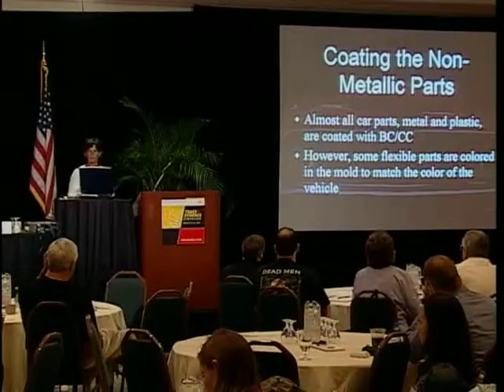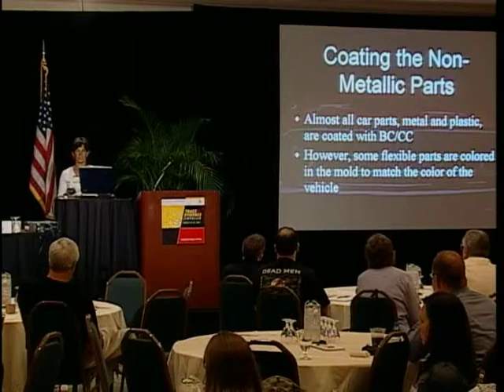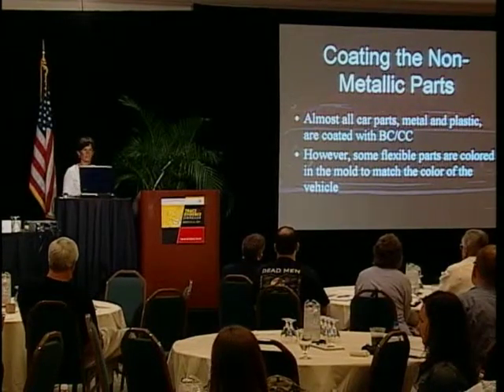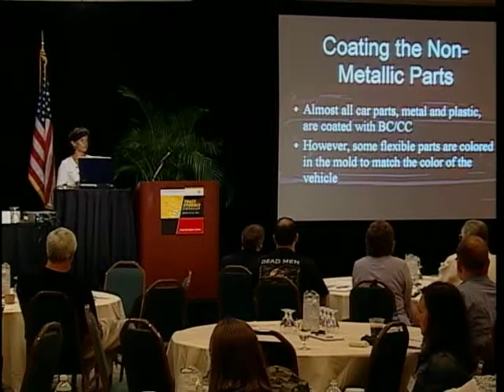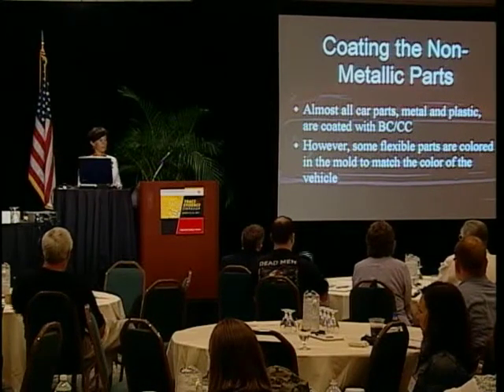Coating for non-metallic parts: if it's a rigid part, it's probably going to have base coat and clear coat, just like the metal parts. However, for some flexible parts, since it's difficult to make paint flexible enough, a lot of times these are just color-coded in the mold to match the body parts.